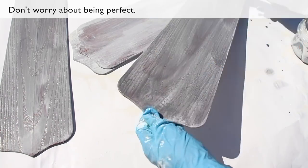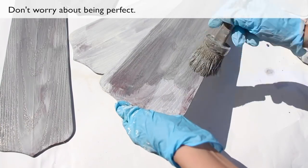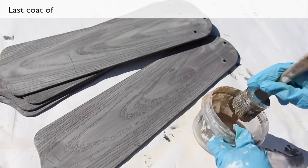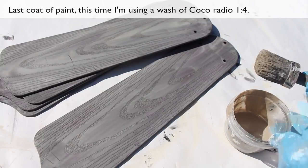Don't worry about being perfect. Let them dry and then paint the other side. Last coat of paint — this time I'm using a wash of cocoa, ratio 1 to 4.